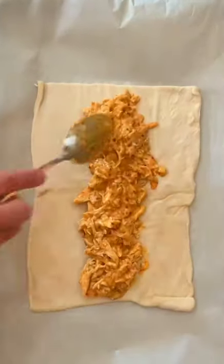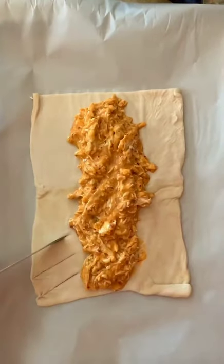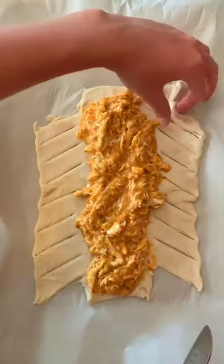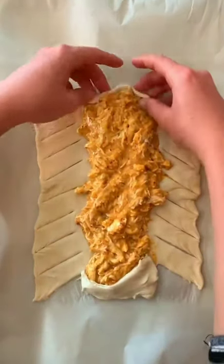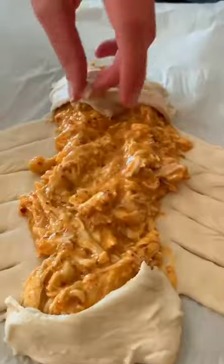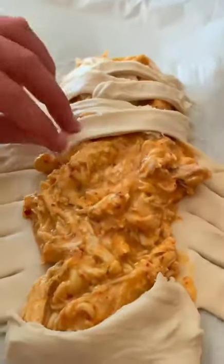Then get your puff pastry sheet and add the chicken mixture into the middle and then slice as you can see here. Once you're done pulling out the corners, you fold the tops down over the chicken and then start braiding the little strips of puff pastry over the chicken mixture.